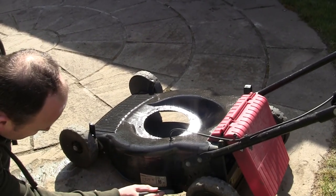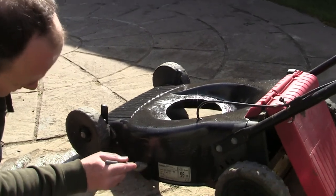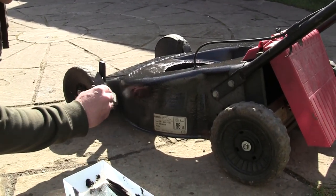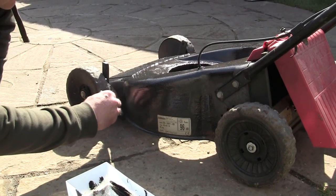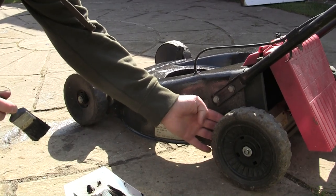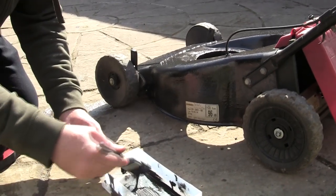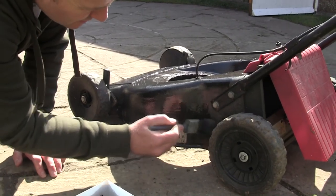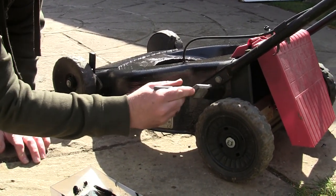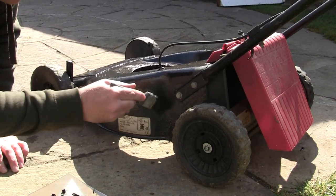I'm not doing an amazing job of it but I'm just going to go over the worst bits to give it a better overall appearance. If I were to buy this and sell it on, this is definitely something I'd want to do. Just cover over all the brown bits that look like they're starting to rust - that's all you need to do.